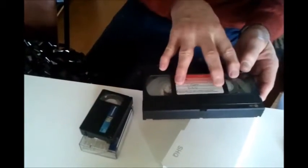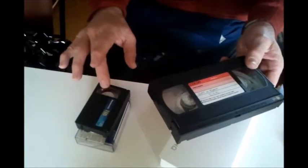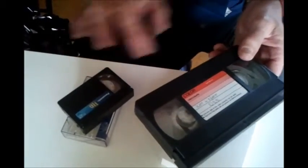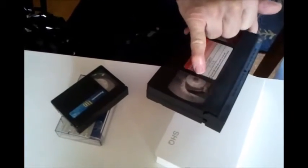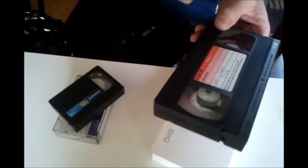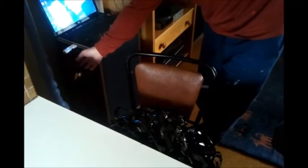He changed those reels and put the tape onto the VHS reels. The drive wheel is on the left-hand side. There's a little tab in there that you've got to pull out - it's fiddly to explain - but it does come out, and then he was able to get it back to the start and play it in the VHS player, which is linked up to the computer, which is linked up to a capture device.